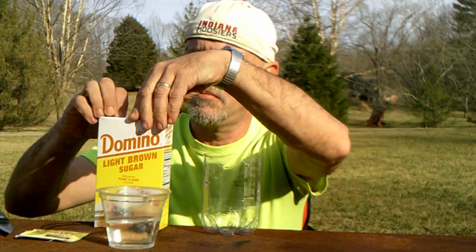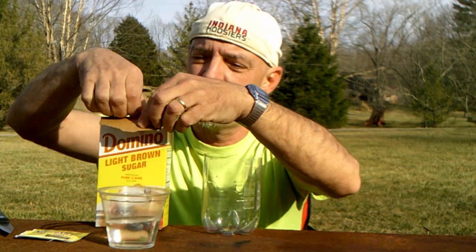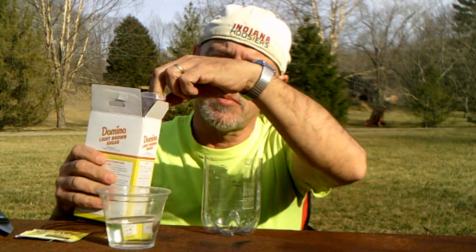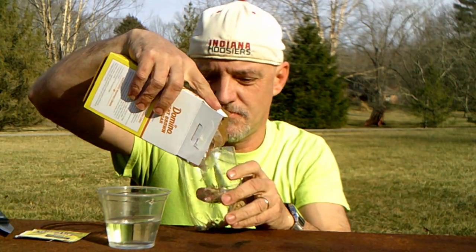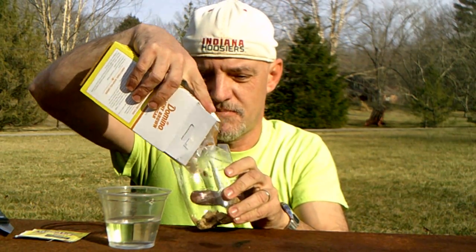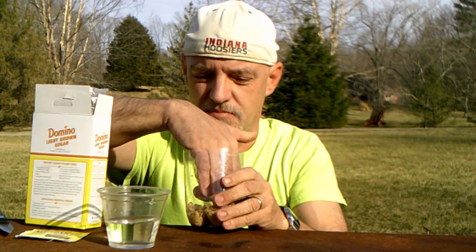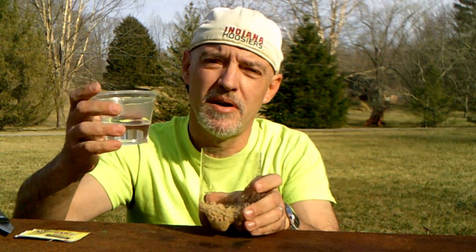Now, you're going to have to take some brown sugar — it can either be light brown sugar or dark brown. Open that up and pour some of the brown sugar into the bottom of the container. Then add a half a cup of warm water.